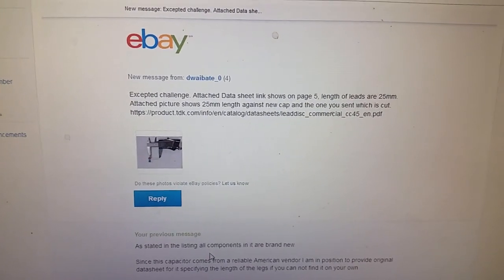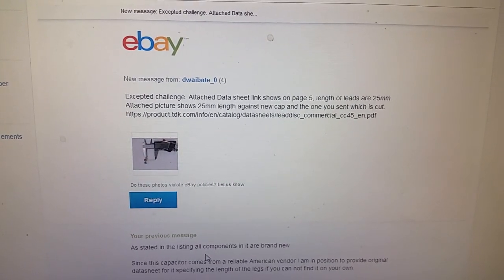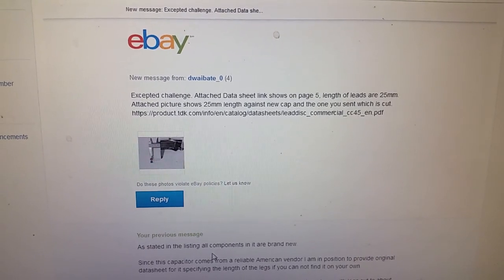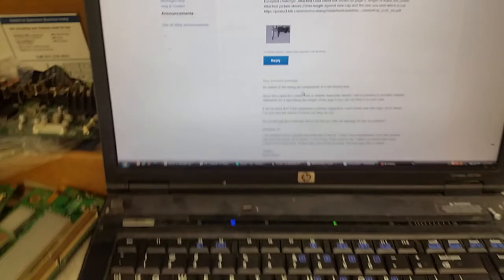The customer came back saying they accept the challenge. They found the data sheet — a link showing on page 5 that the length of leads is 25 millimeters — and attached a picture showing the 25 millimeter length.